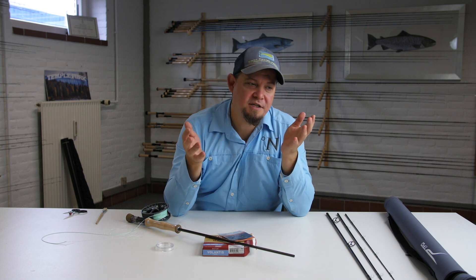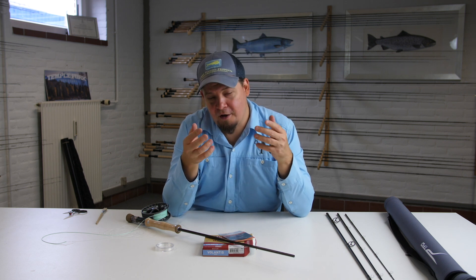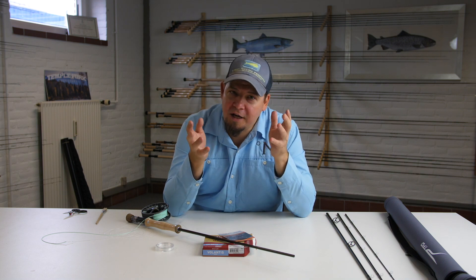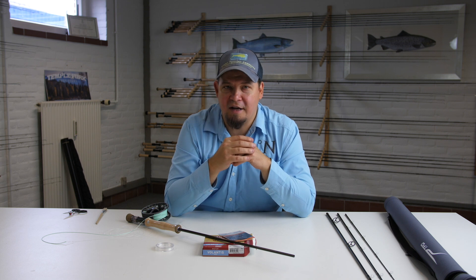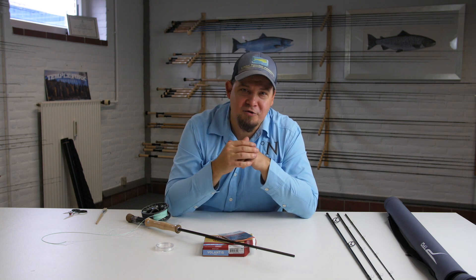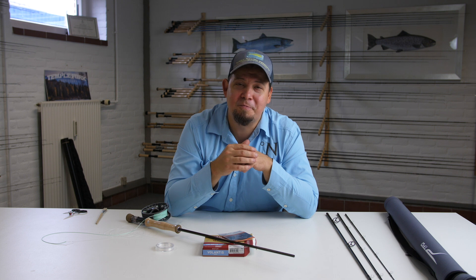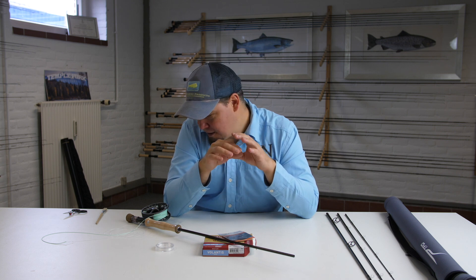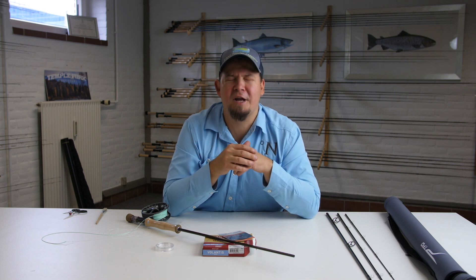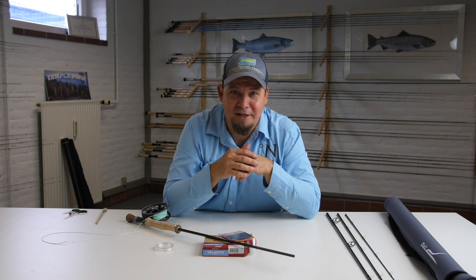We've now talked about all the different parts of a fly fishing setup and exactly how to put them together for you to go fishing. In another video I'm going to explain the very basics of fly casting — both from the water and from a field — to give you an entry-level introduction to how to move your fly rod so you can actually put your fly out into the water. Thank you so much for watching. My channel and webshop are both called Nordic Anglers, where you can buy all the different stuff you'd ever need for any type of fly fishing.